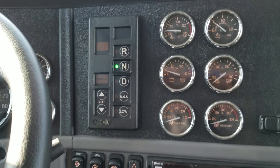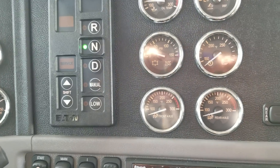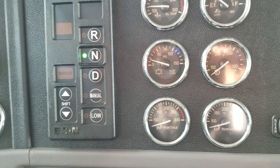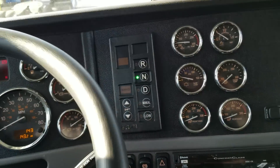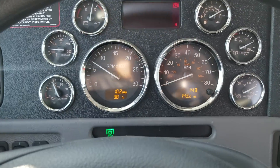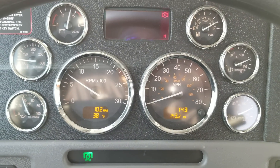This one is running a 13-speed Eaton Fuller Ultra Shift transmission. We're starting to get quite a bit more demand for automatics, but we do have these trucks in manual configuration — whatever your preference is.